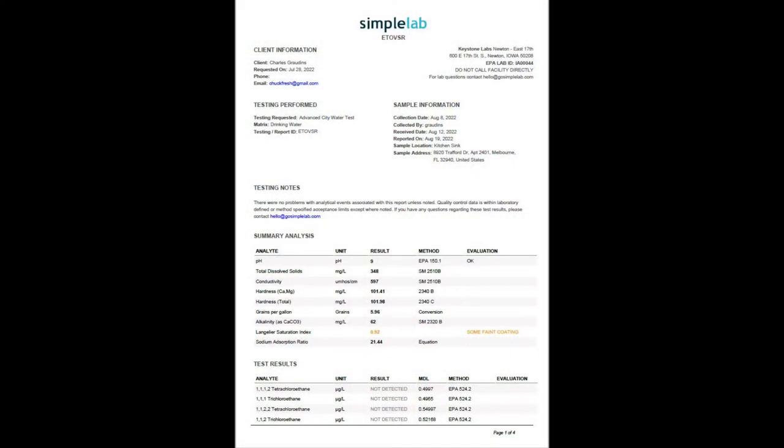Keep track of which test is for what, and you can do this online easily. Box everything up and use the prepaid mailing label included with each kit. In a few days, Simple Lab will email your test results. And here's what we found.